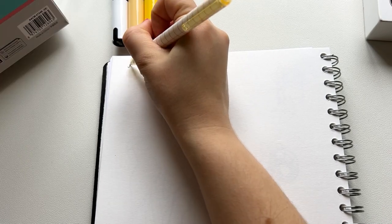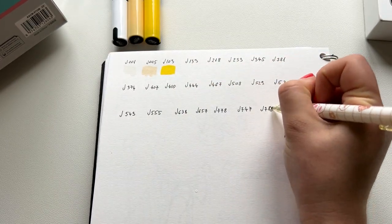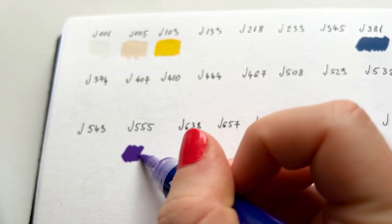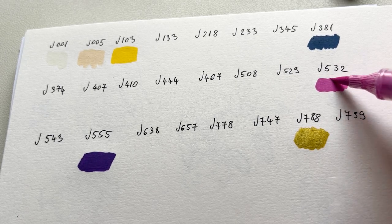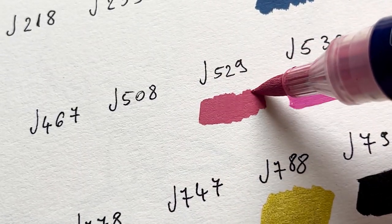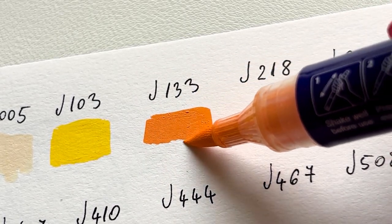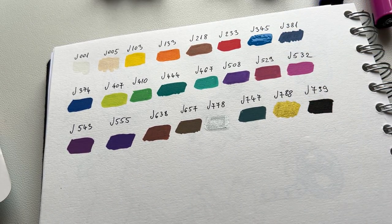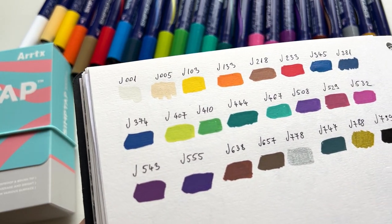I'm going to write the codes and then swatch them all. Because it took so long to shake them all and get the ink flowing, I did that outside of camera so we can move quickly. And these are the colors — 24 beautiful colors. What do you think? I think they look amazing.